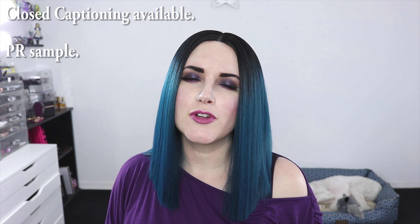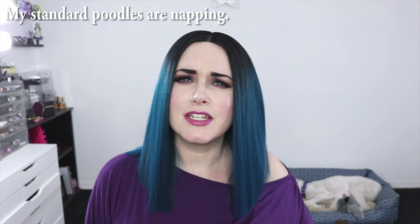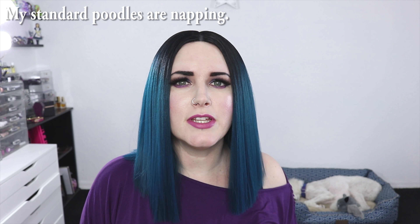Hey guys, welcome back. And if this is your first time tuning in, I'm Courtney, that's Phaedra. And you can't see Nyx, but she's asleep on the floor by my feet.